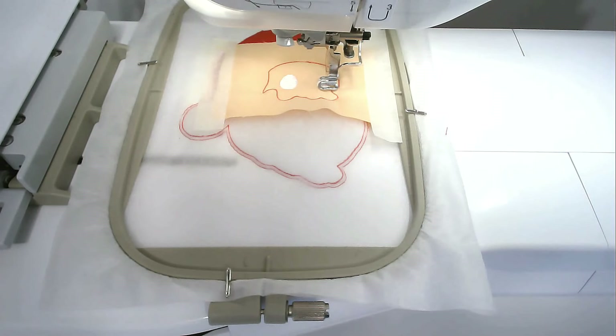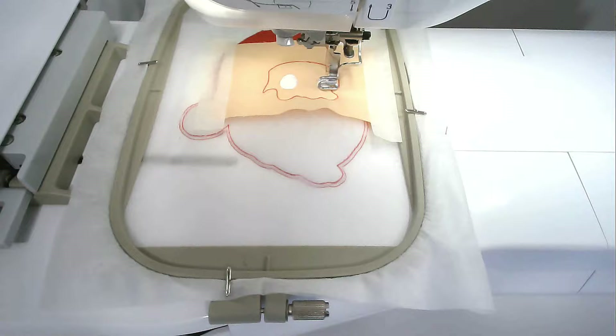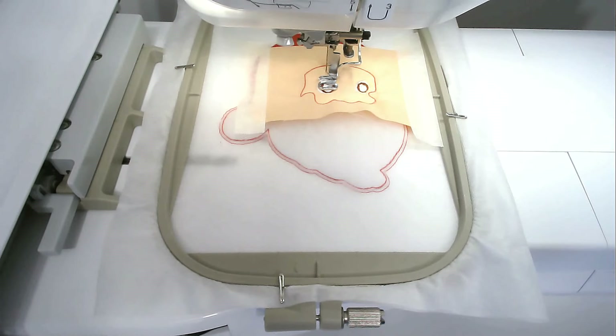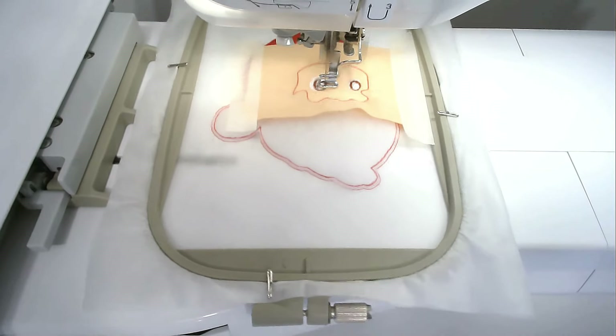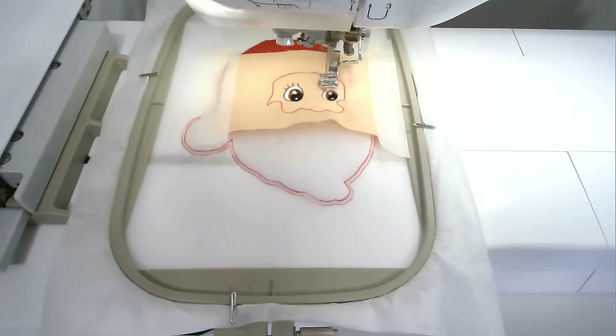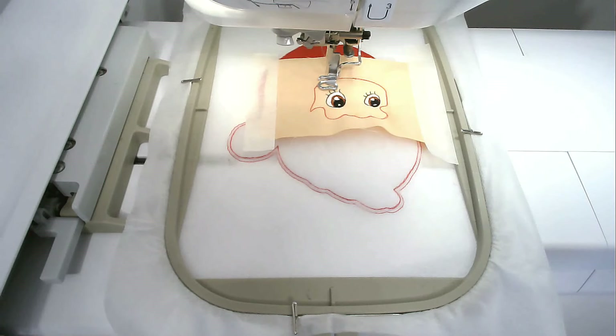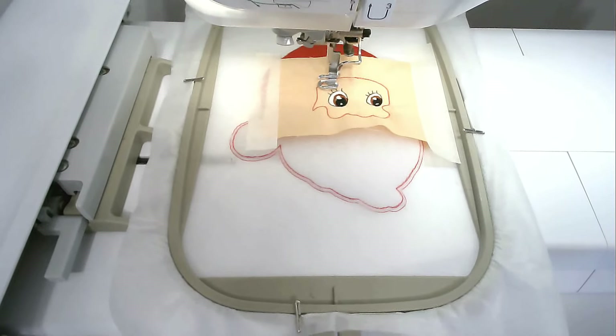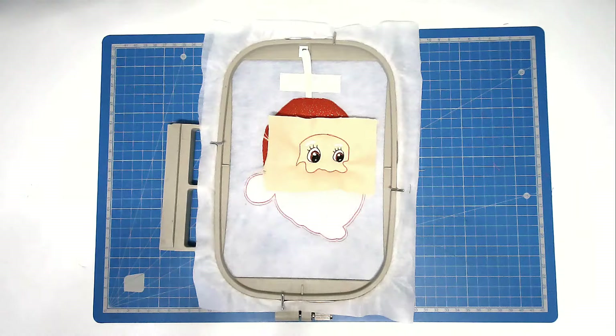Load your matching bobbin and thread colour for the colour of his eyes into your machine and then stitch round number six, and I'm going with brown. Load your matching bobbin and thread colour for the black of the eyes into your machine, and then stitch round number eight, and I'm going with white. Load your matching bobbin and thread colour for the eyebrows into your machine. Trim away the excess fabric from around the face, both back and front of the hoop. Turn your hoop over.